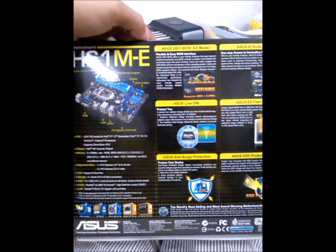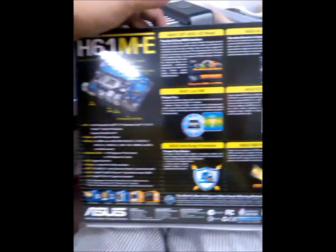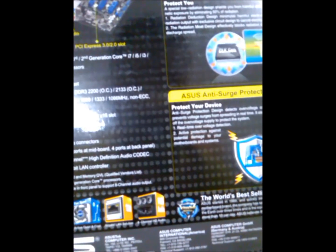This is the ASUS UEFI BIOS EZ Mode. There are a lot of features including ESD protection, AI Suite 2, active and quiet fan cooling, gigabit LAN solution, and 8-channel HD audio.